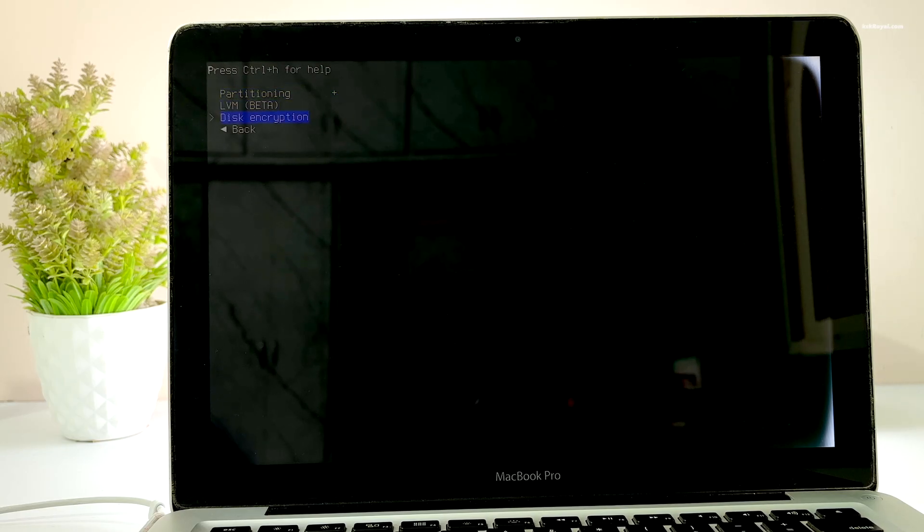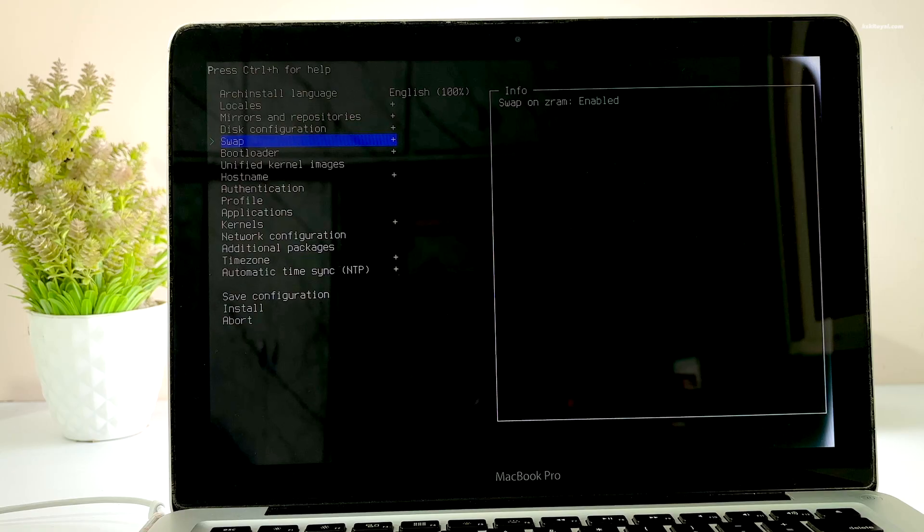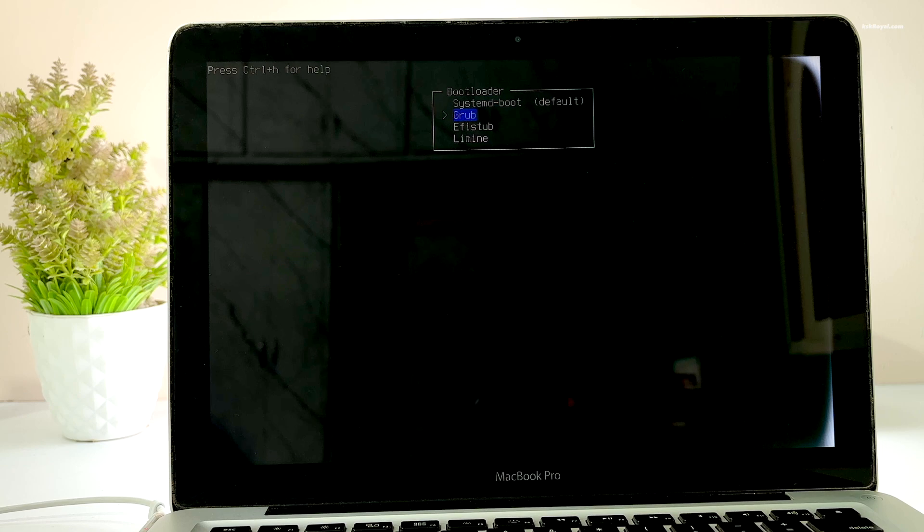Go back to the main user interface and make sure swap is enabled. Next, select the bootloader — you have four options to choose from. Use either systemd-boot or GRUB. I'm going to choose GRUB, which works better.